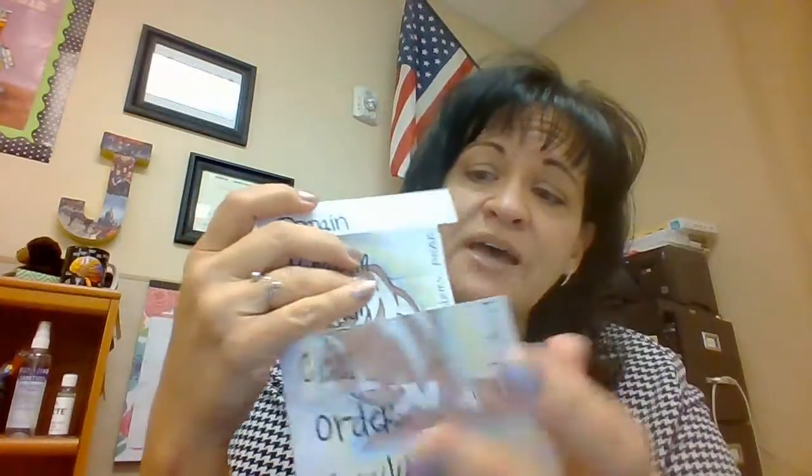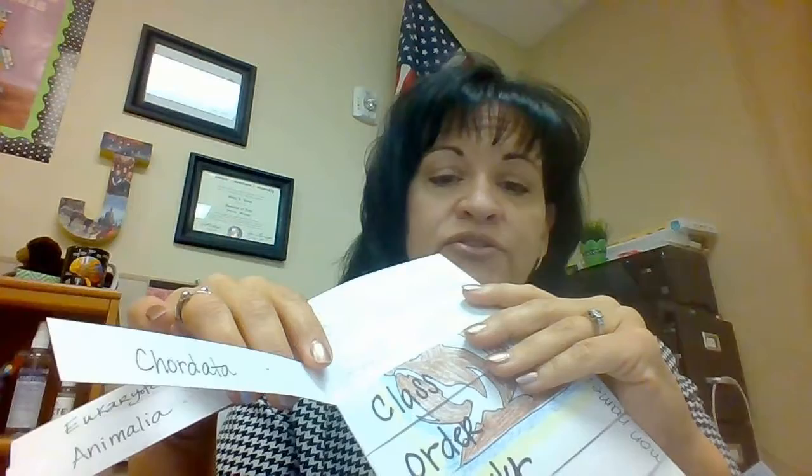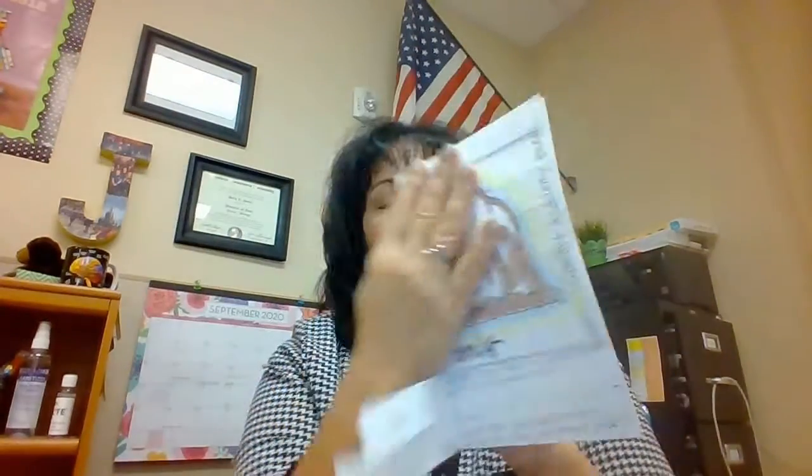Your flipbook will look similar to this, except it'll have your animal. It'll probably have at least the top two levels the same. If you choose a jellyfish it'll be a different phylum; if you choose a starfish it'll be a different phylum — so be sure to check out the phylum.